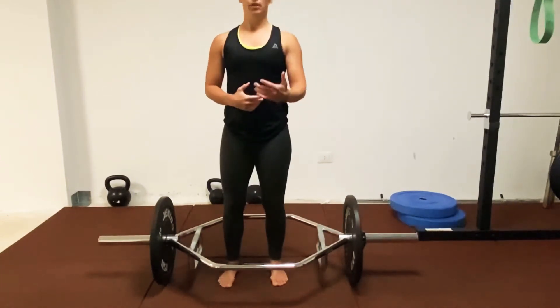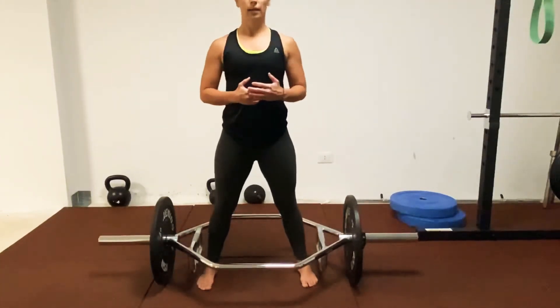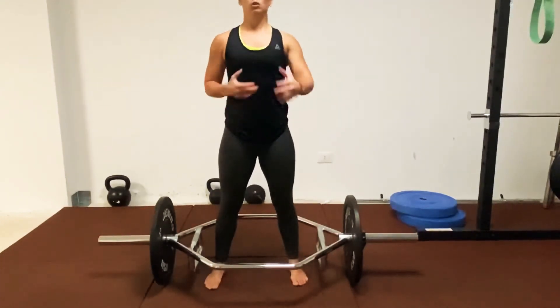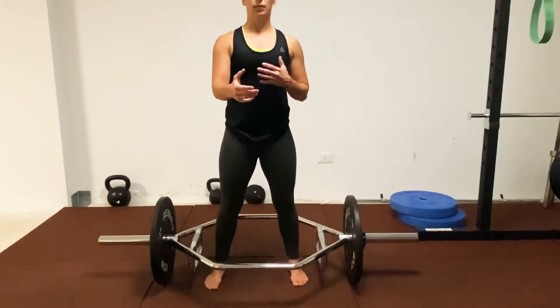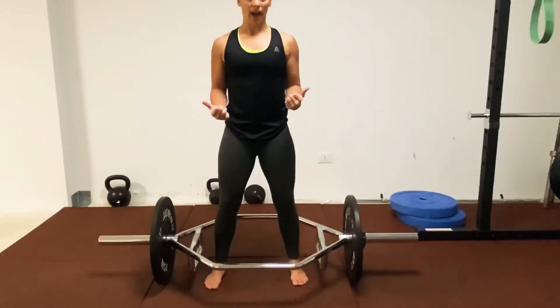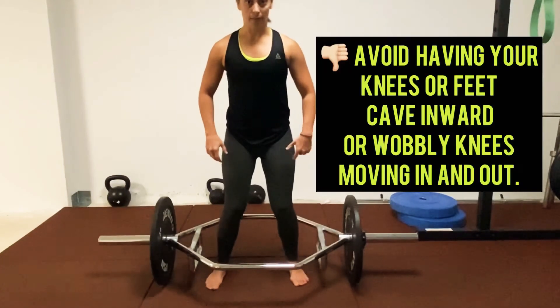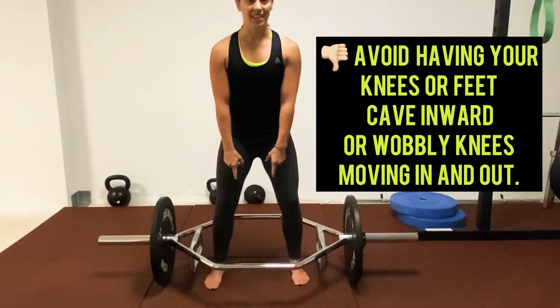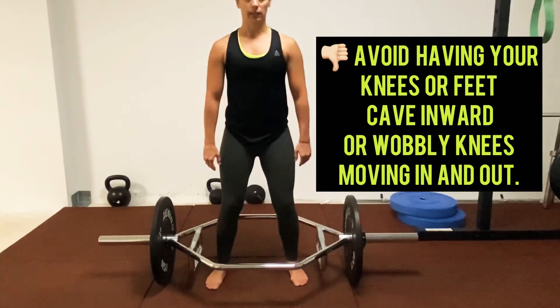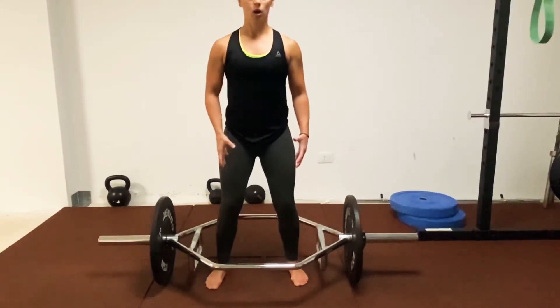What I'm seeing commonly is people going out too wide — a little bit wider than shoulder width, or about shoulder width. This can work for some people; there's not a one-size-fits-all for the deadlift and the hex bar deadlift. But typically when we go wider, our knees cave in or our feet collapse. The arch in our feet kind of collapses, and this also allows us to cave in. We're not going to be strong in this position.